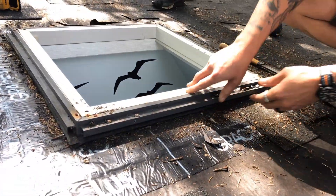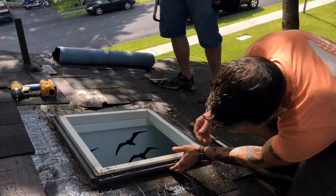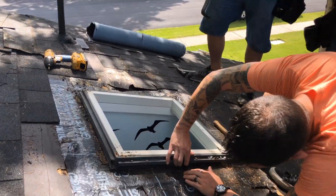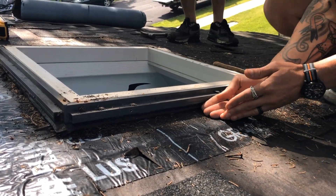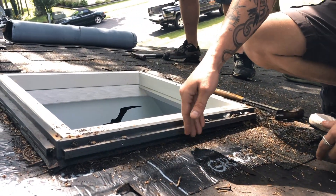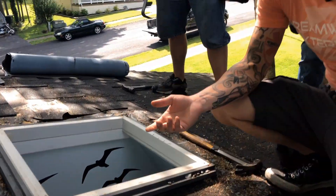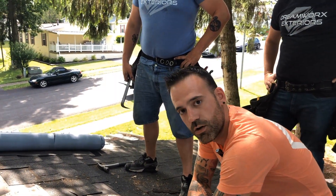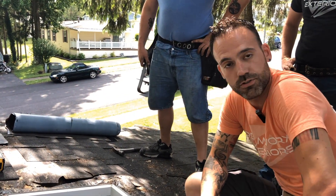Now that we've taken the glass part of the skylight off, we get a better look to see where our shortcoming was. The ice and water shield that's meant to go around the perimeter of the skylight is supposed to run up onto the side of the skylight, preventing water from getting in behind it. When it's just run flush up to the side, it does you absolutely no good — any water, snow, or ice that sits in there is just going to get in behind that ice and water shield.